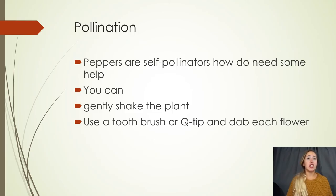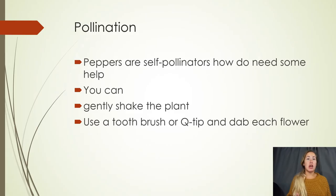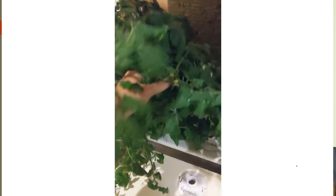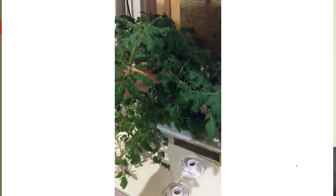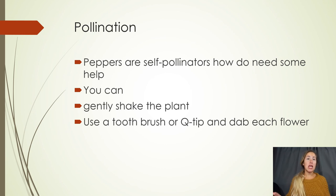The last thing to go over is pollination. Because you are growing your garden indoors, it does not have access to outside elements like wind or insects that naturally pollinate your plants. Therefore it is up to you to pollinate your flowers so they can produce fruit. With peppers, most are self-pollinators, however they do need help. What you can do when you see your flowers is once a day or a few times a week, gently shake your pepper plant — that will allow pollen to fall into the flower. Alternatively, you can take a toothbrush or a q-tip and dab each flower to transfer the pollen. Both methods work great, or you can do both and mix it up.